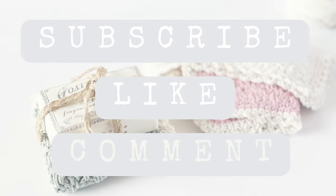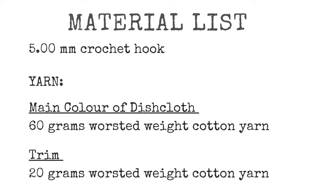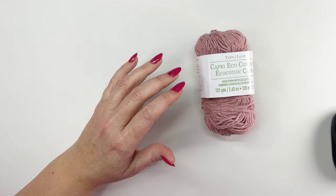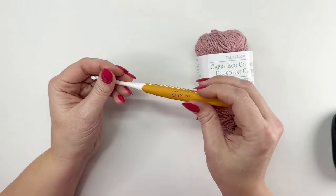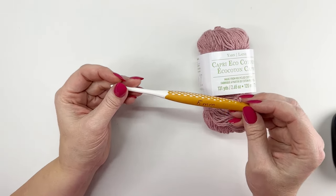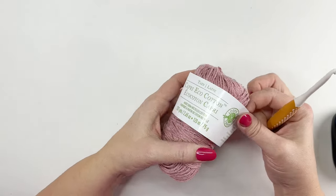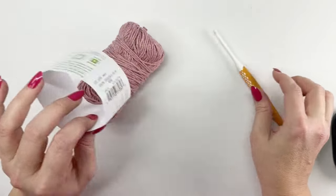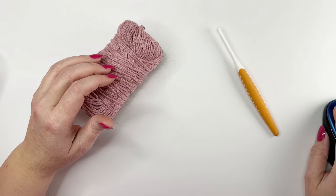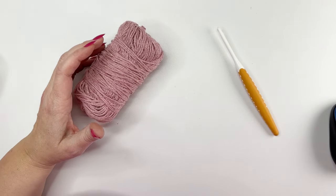All you need to get started today is worsted weight yarn and a five millimeter crochet hook. Today we're going to be using some yarn by Loops and Threads called Capri Eco Cotton. I chose this yarn because it was the nicest colors I could find and it's just a tiny bit softer than the Bernat yarn. The cream one in the photos is the Bernat as well. So pretty much choose any worsted weight yarn that you like.